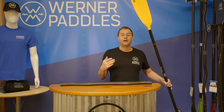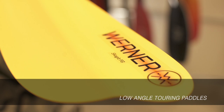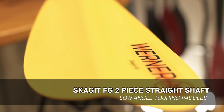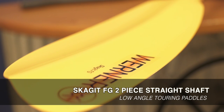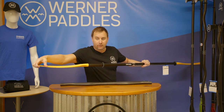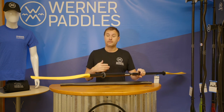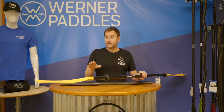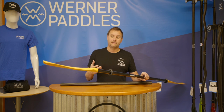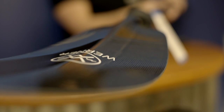Moving into our standard line of touring paddles, we offer the Skagit, named after the Skagit River close to our factory. The Skagit features a nylon injection molded blade — nice and durable — with our dihedral ridge down the center. One thing you're going to lose with nylon is stiffness, and the weight comes up considerably. While we suggest either the Calista or the Kameno for the best experience on the water, the Skagit is not a bad option for somebody who's going to paddle maybe three to four times a month through the summer.